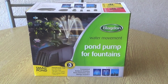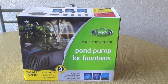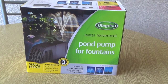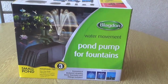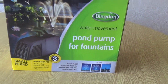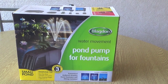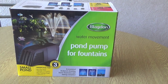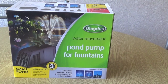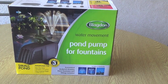Hi everyone, it's Graham here with another review for you. I've got this Blagdon pond pump. We've got a small pond - this is only for small ponds because it's not got a big flow rate or anything like that. We've got a little small garden pond and I'm going to put it in there because at the moment we're getting a lot of algae and blanket weed growing, and if you get a bit of movement in the water hopefully it's going to get rid of that.